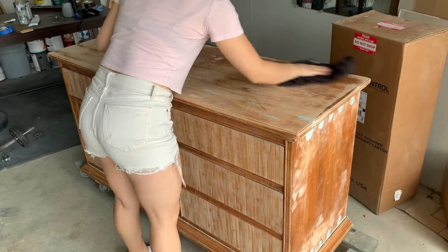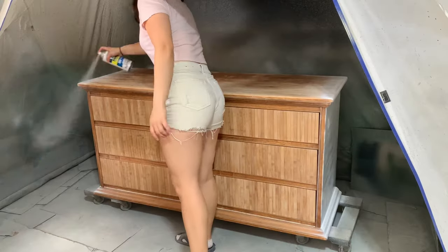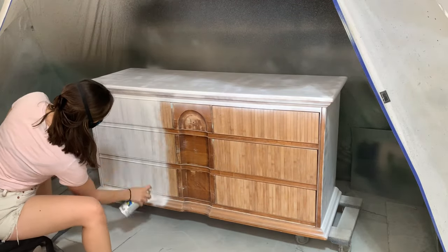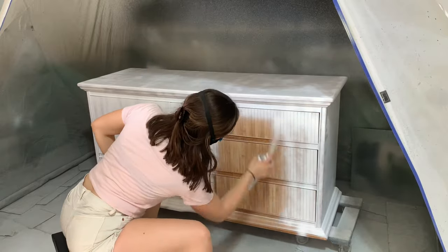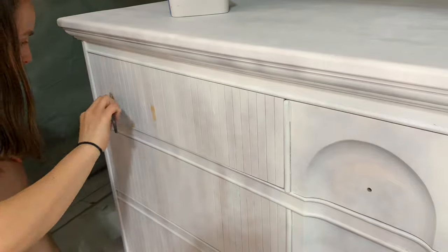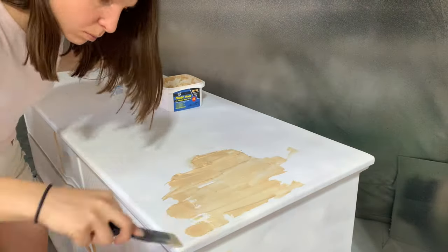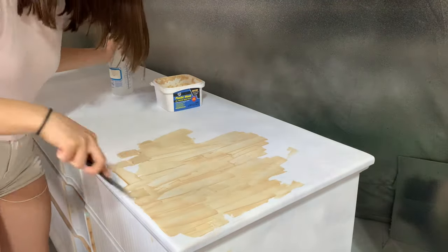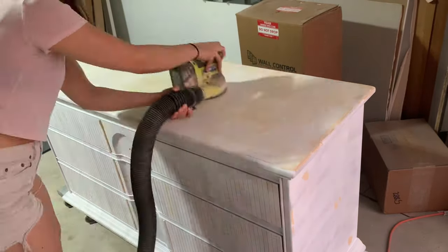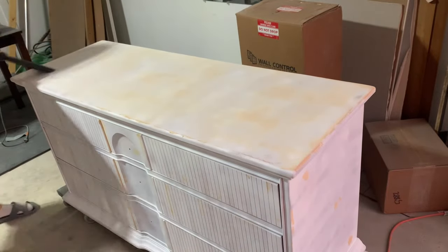Next I gave everything a good wipe down and took it to the spray tent. I'm using Zinsser's 123 spray primer because it's so fast and saves a ton of time. I always do a round of wood filling after priming because the white surface makes any imperfections way easier to spot. I wasn't happy with how much wood grain texture was showing through on the top, so I decided to grain fill the whole top with watered-down wood filler and sanded it down once dry. Be sure to use a vacuum and a dry rag to wipe it down afterwards, since a wet rag will activate the wood filler and wipe away some of your grain filling work.